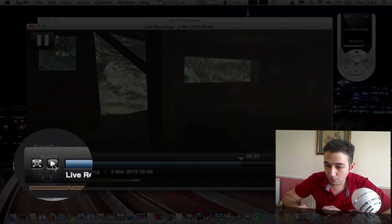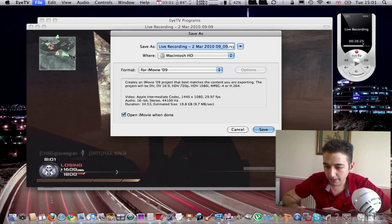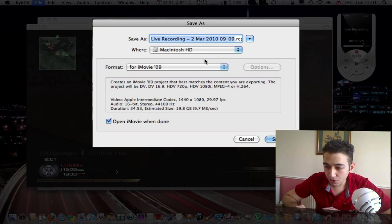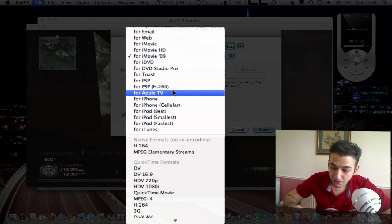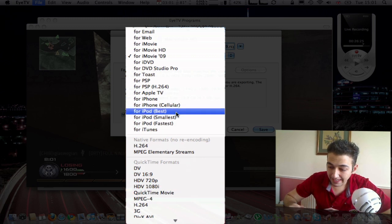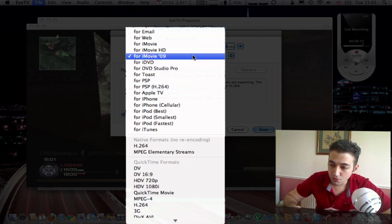So if I want to export this video, it's rather simple — go to File, Export, and choose the format you want. I usually do iMovie '09 because that lets me edit the video, cut scenes, or fast forward something. But you've got a wide range of output options. The software is £70, which is a bit expensive, but you're getting your money's worth.